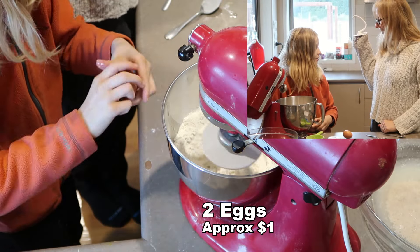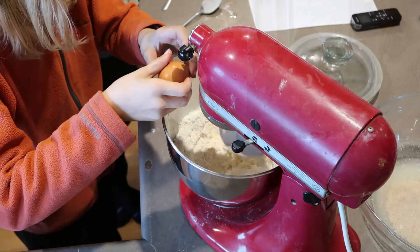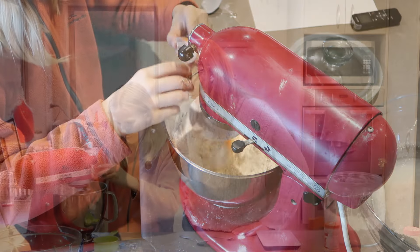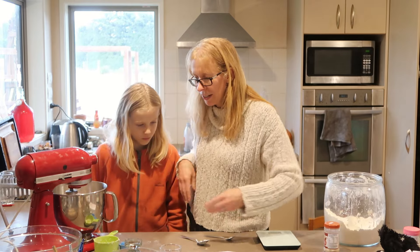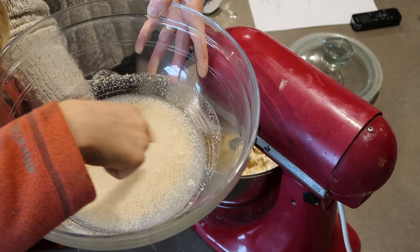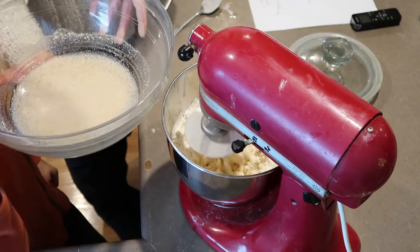While that is mixing, we're going to put the eggs in one at a time. Then we want to add the wet ingredients - just showing the people there, it started proofing a little bit, it's doing its thing.